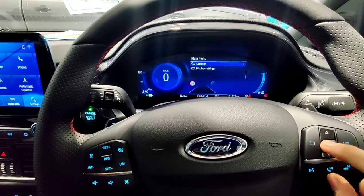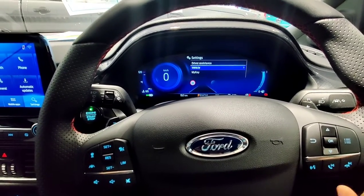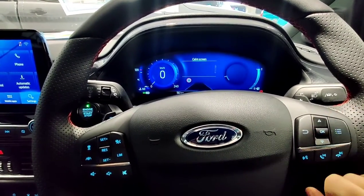Audio, navigation, phone, settings — there's a lot of settings in here that you can change. I won't go through everything, but that's where you find them.